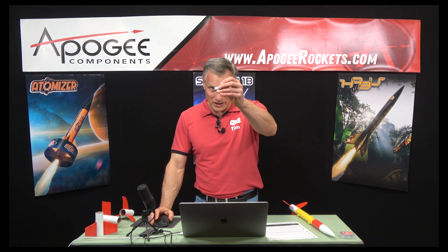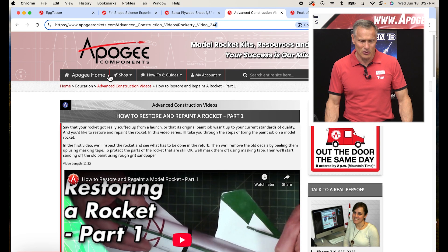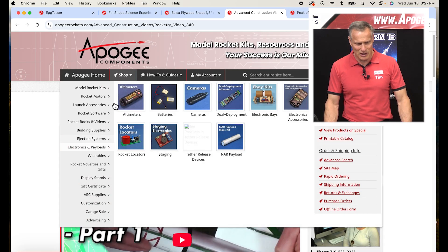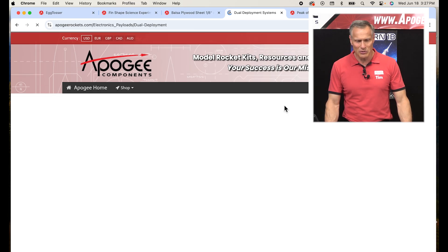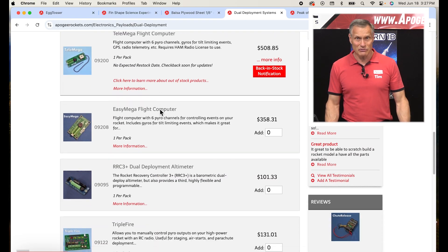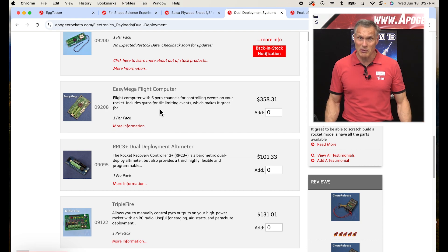Horseman Aerospace asks: tell us more about the new missile meter altimeter — is there any other electronics from that company, such as a tracker or dual deploy? Here's the missile meter. The answer is no, there are no other electronics from this company. If you want dual deploy, we've got a lot of them on our website — go to the shop menu, come down to electronics and payloads, and you can see the different altimeters. We have simple altimeters, and if you want dual deployment, you can click that link to see all the different devices we have. These are all great devices — if they weren't great, we wouldn't be selling them.